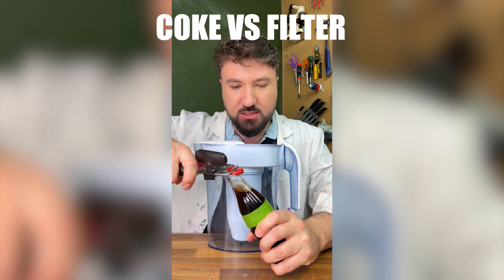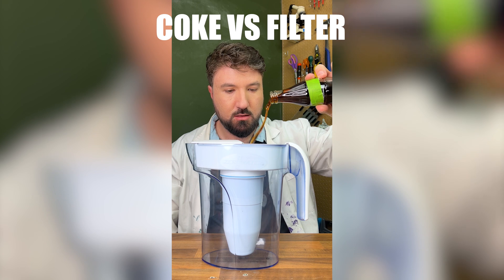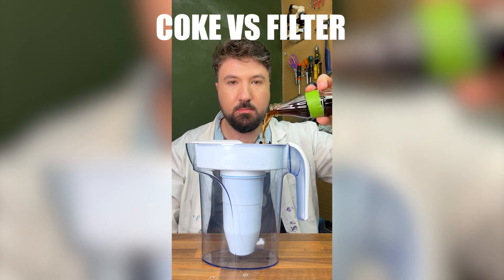So let's get this open first, just like so. You can see we've got nothing in there to start, so let's pour this in. It's fizzing up quite a lot, and now we wait.